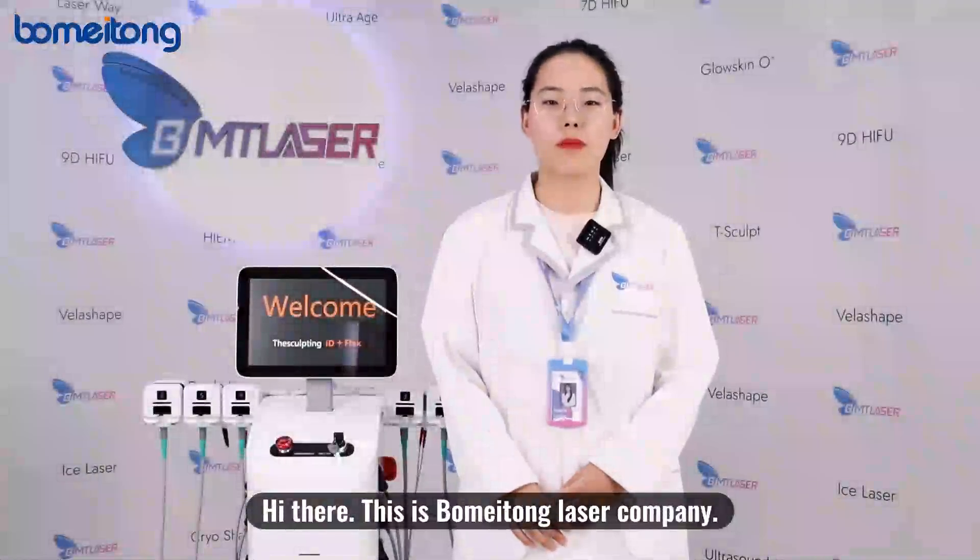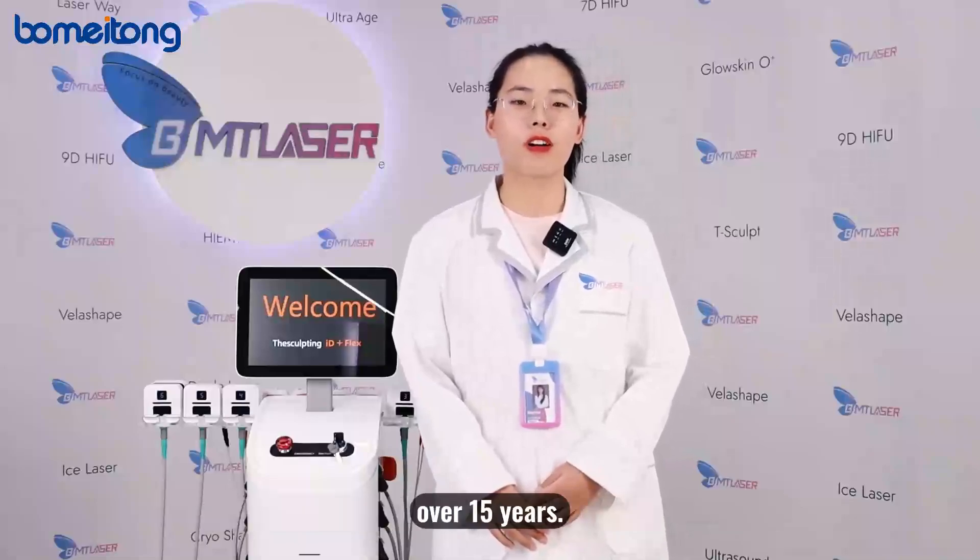Hi there, this is Womitong Laser Company, a professional manufacturer of beauty machines for over 15 years.